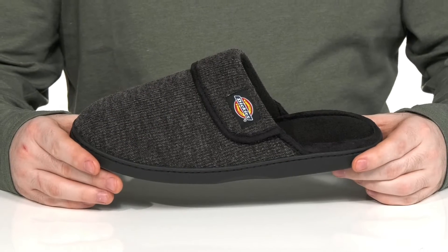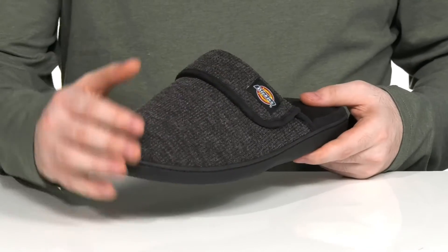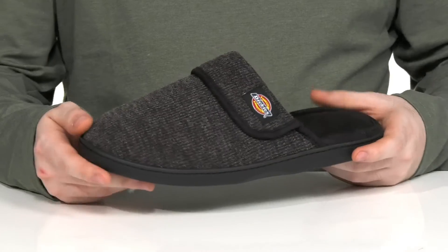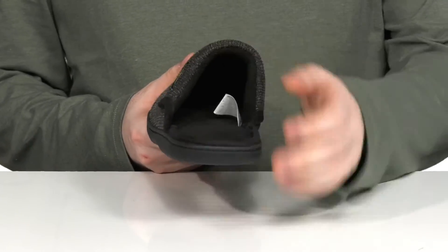Enjoy easy comfort as soon as you step out of bed in the morning with this slipper from Dickies. This silhouette uses a woven textile upper that's very fashionable with that plain toe, using lots of padding on the inside to keep it warm and cozy.